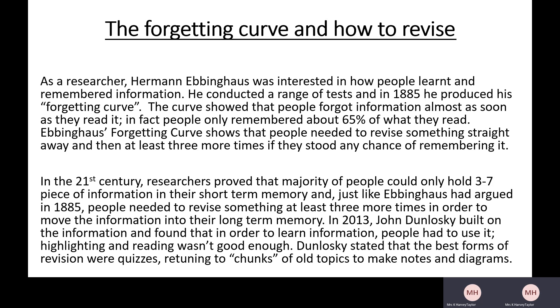That was 1885, quite a long time ago, but coming to the 21st century: researchers proved that the majority of people could only hold three to seven pieces of information in their short-term memory — what I've been calling working memory. Just like Ebbinghaus had argued in 1885, people needed to revise something at least three more times for the information to move into their long-term memory. In 2013, John Doloski built on this and found that people had to use information to learn it. He stated that the best forms of revision were quizzes, returning to chunks of old topics, and making notes and diagrams.